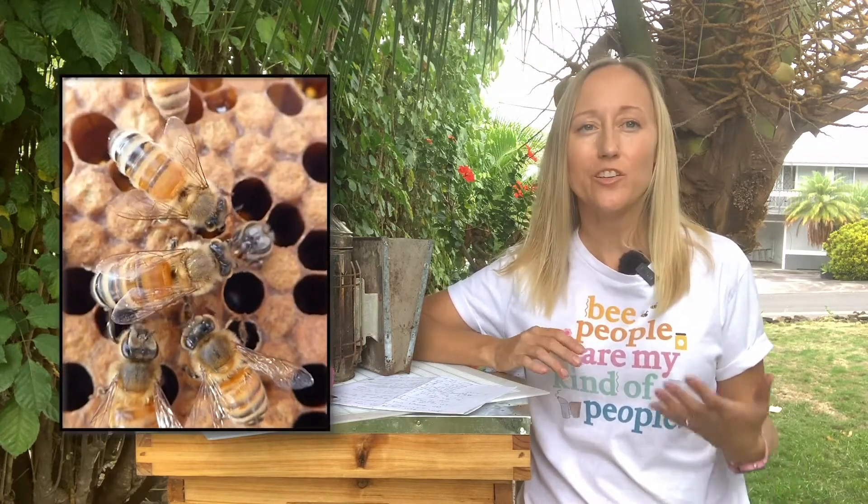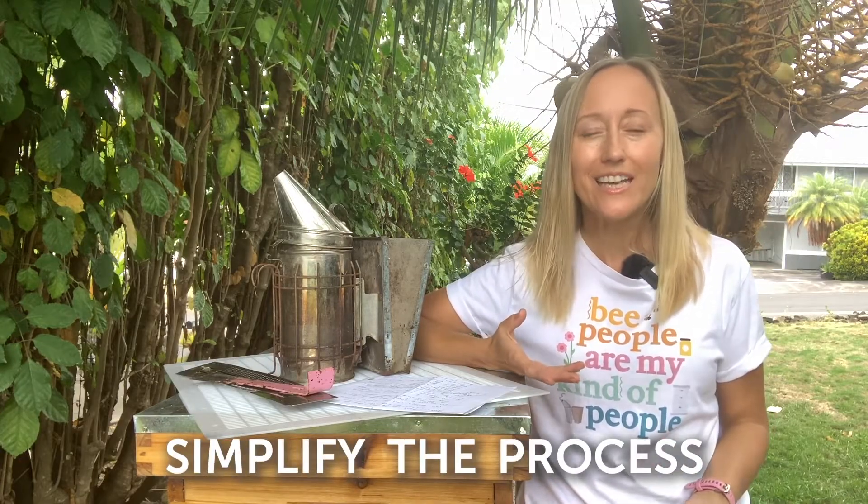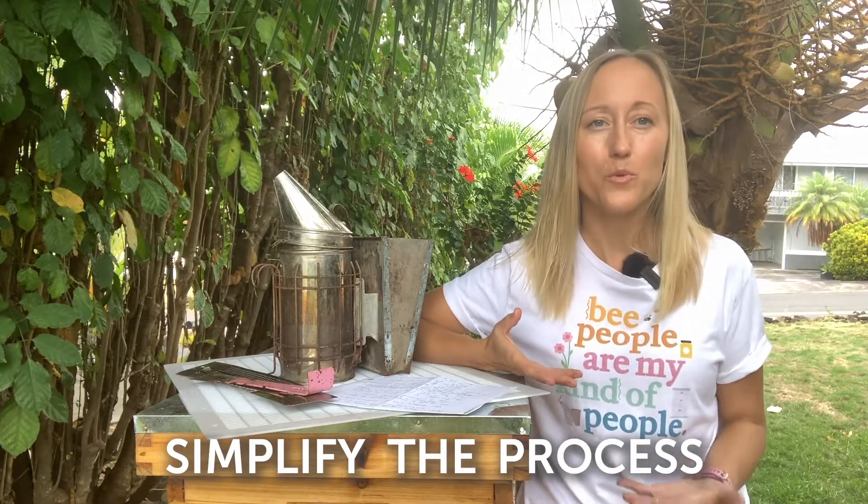There's nothing like opening up a live beehive, watching bees hatch and communicate with each other, and harvesting honey from your very own backyard. But unfortunately, beekeeping is not an easy hobby to learn about, get into, or be successful in. So let's simplify the process of keeping bees so it's easy to understand and will make it a whole lot more fun and enjoyable.